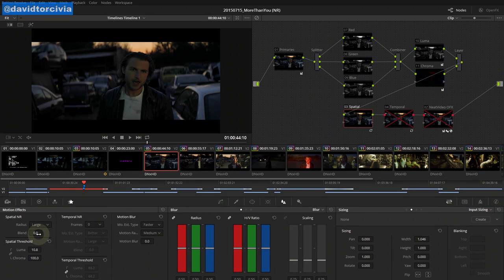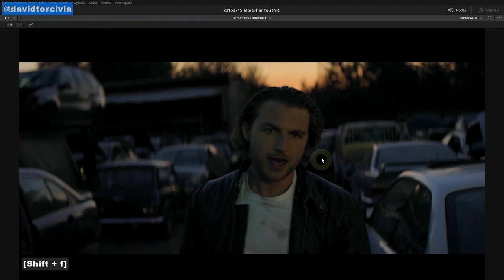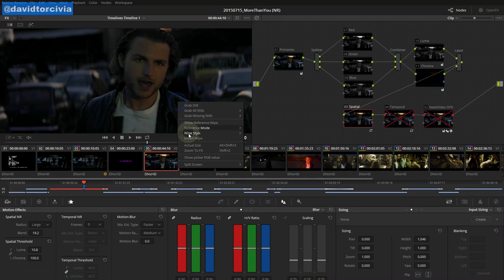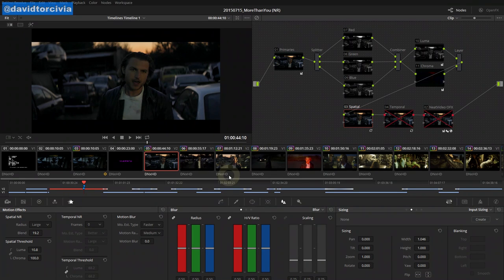We've got this blend tool too — if you don't want to have to go back and re-grain things, you can start increasing this and it blends the image with the original image. So you get some of the original noise back, but it helps reduce some of the blocking. That's spatial noise reduction — it's the fastest noise reduction you have, but it's also the least precise and can easily result in that blocking and that plastic-looking skin.